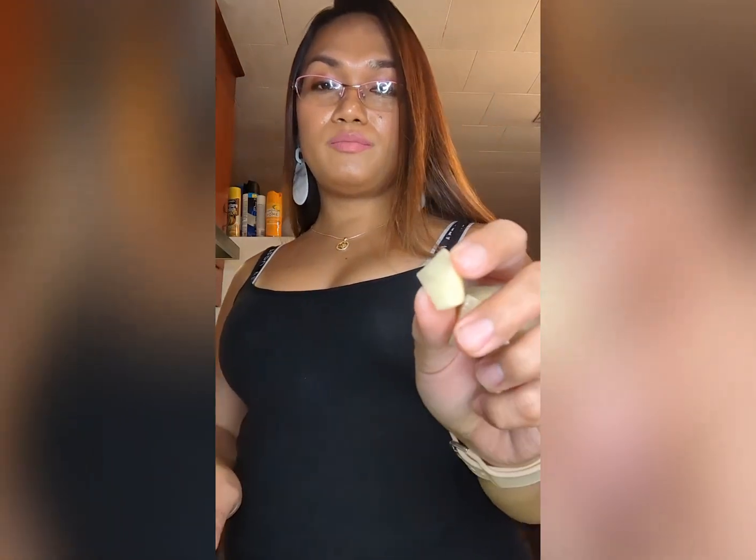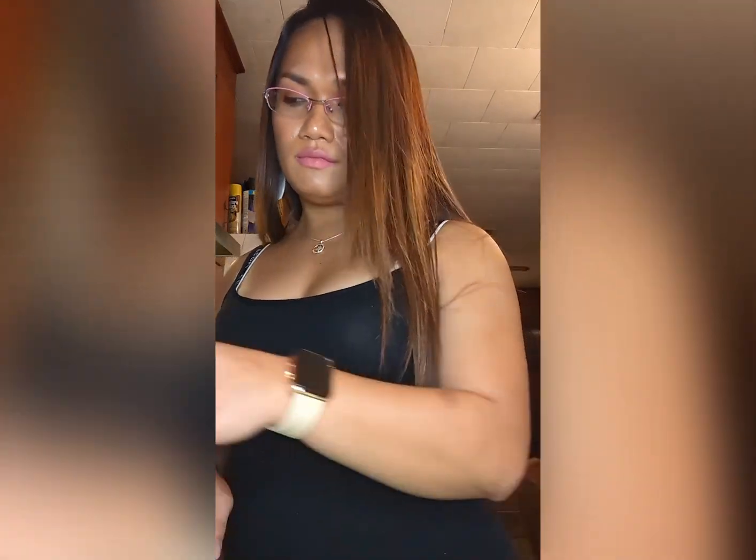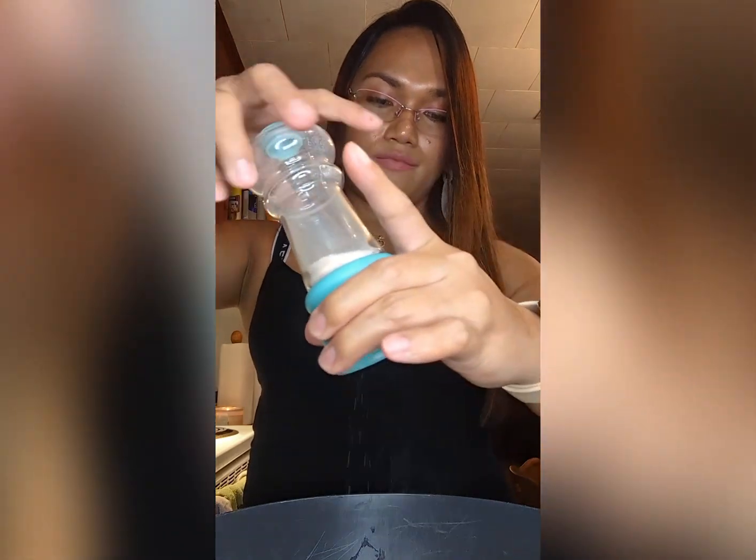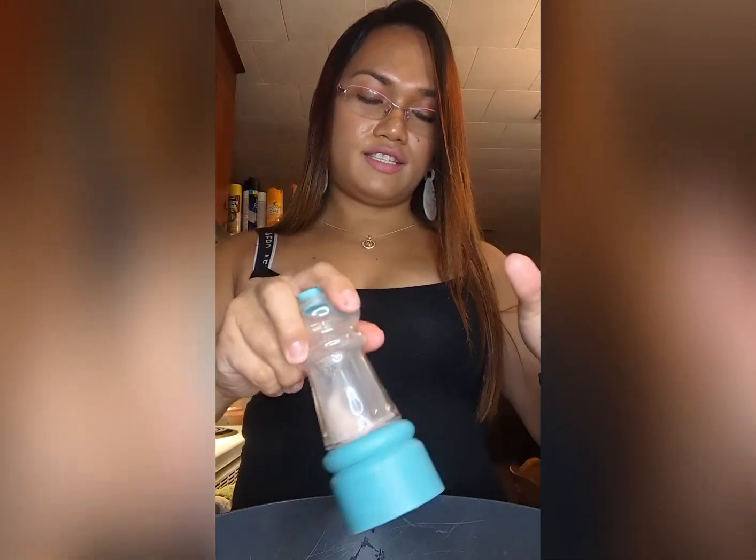Cut it into pieces this thick and big — not too big, not too small, just like this. Then I'm going to add some salt on my potato for extra flavor, aside from the flavor of the gravy and the seasonings as well.